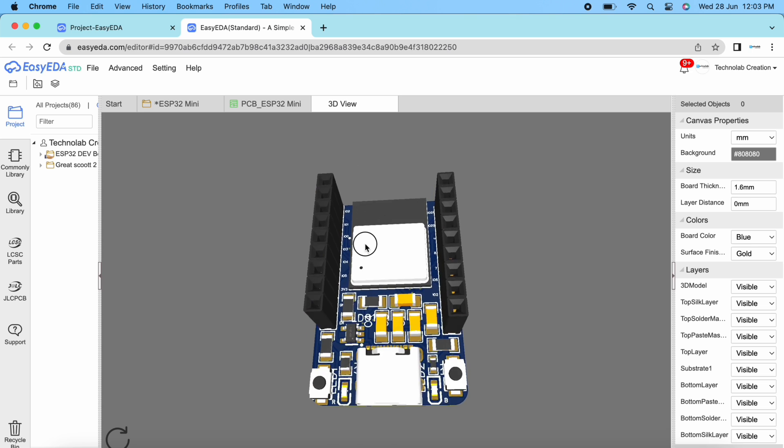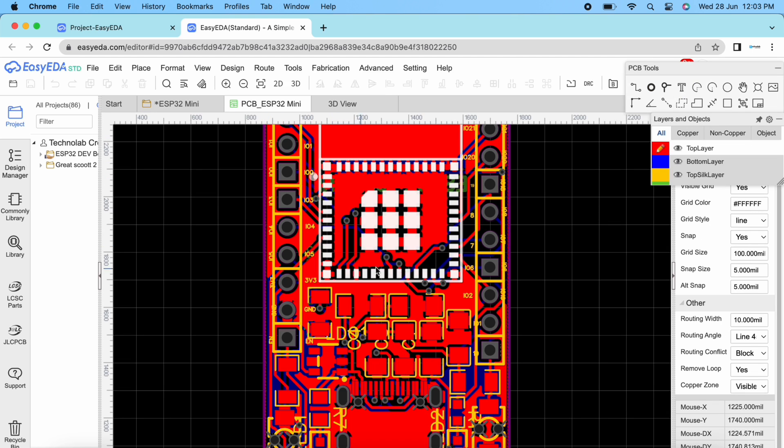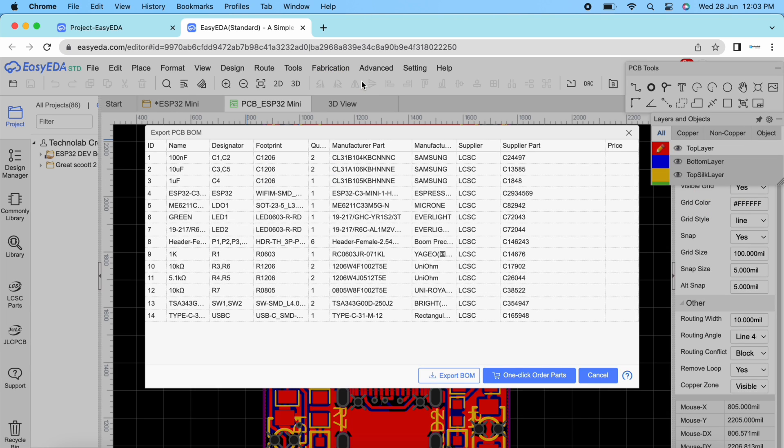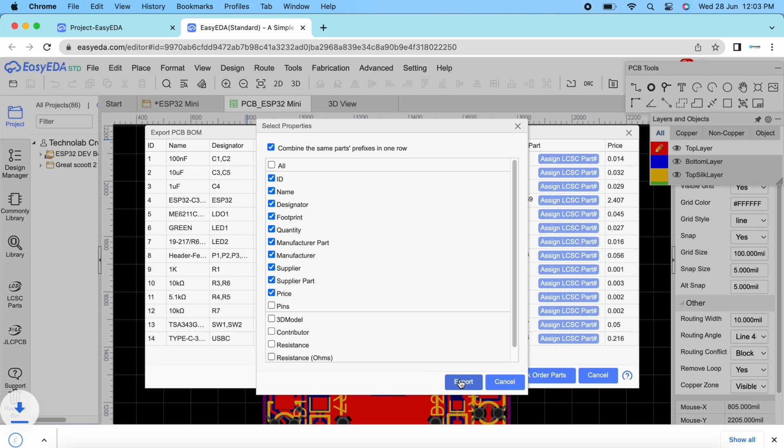After the completion of PCB design, you need to download three files which will be required during the PCB order. These files are BOM (Bill of Material), Gerber, and CPL (Pick and Place file). Download these files and keep them safe.